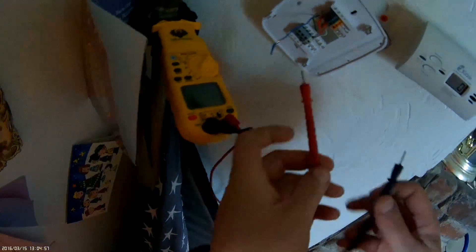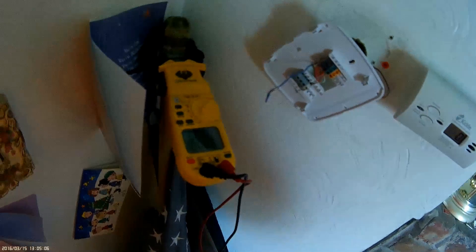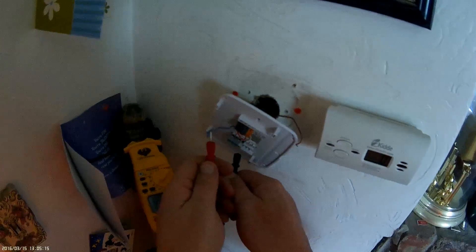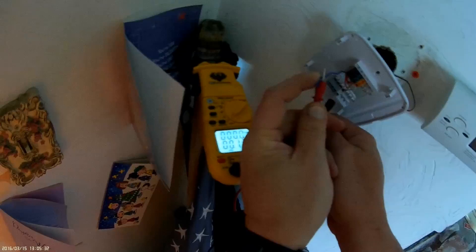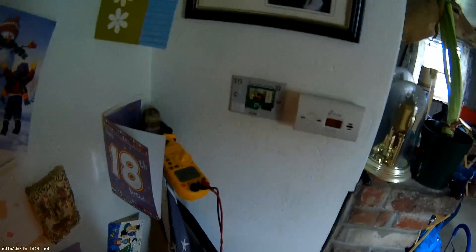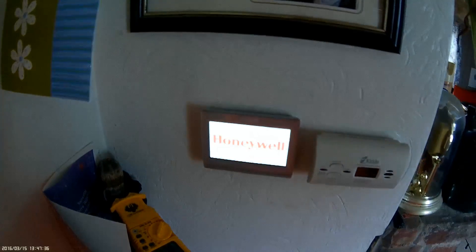Let's check voltage on this blue now. Got our 27 volts. We're all connected down at the unit. Time to put our faceplate on and see if we get power now. I'm not liking this connection here. There we go — we got power.